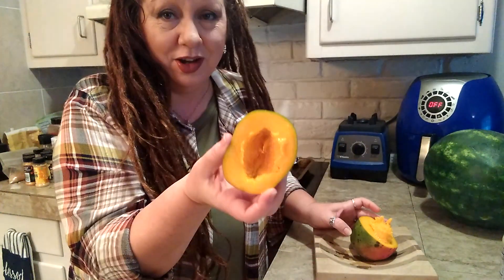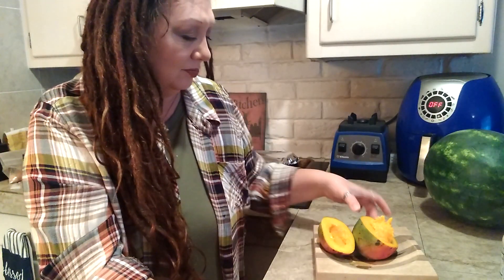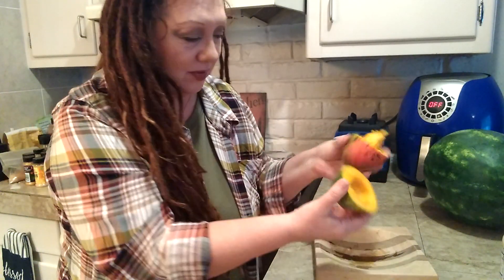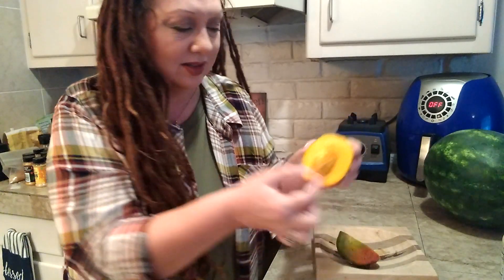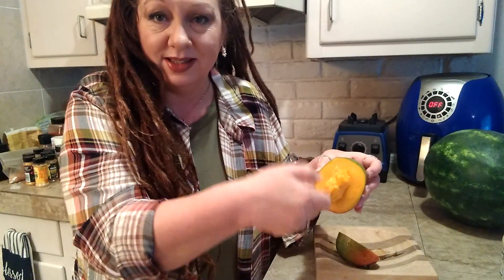And there you go. You just scoop it out with a spoon — no more juice all down the face. Make your halves a little more even than what I did, because then after you've cleaned off that seed a little bit, you grab the seed and...